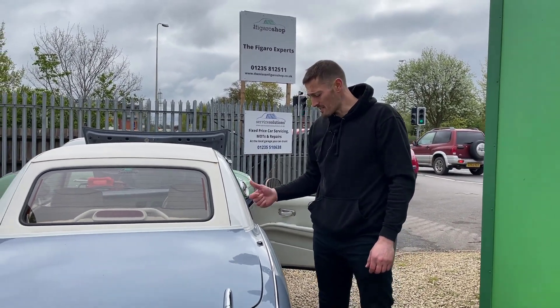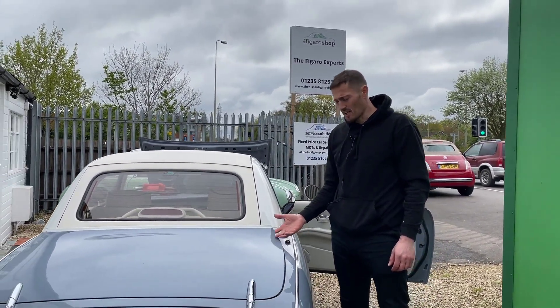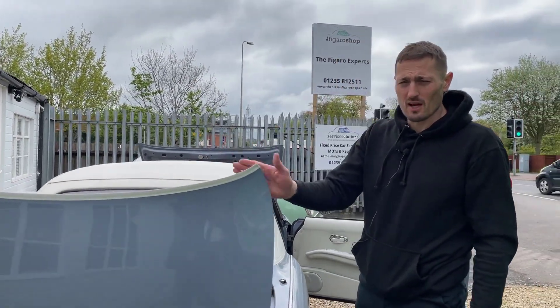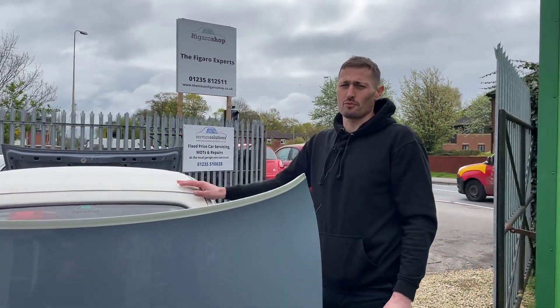Step three is to open the upper boot. When we popped it from inside, it will have just lifted up slightly so you can get your fingers underneath. We have to open the upper boot before the roof will release.